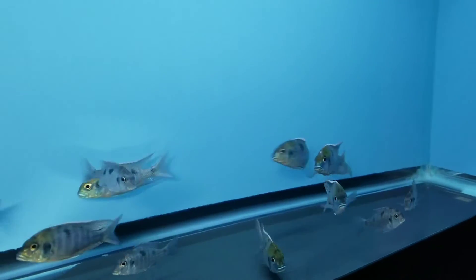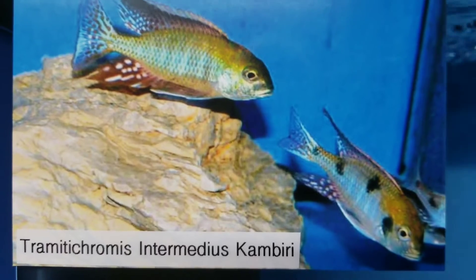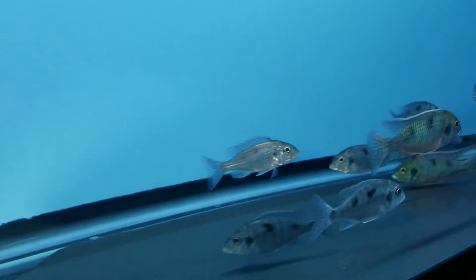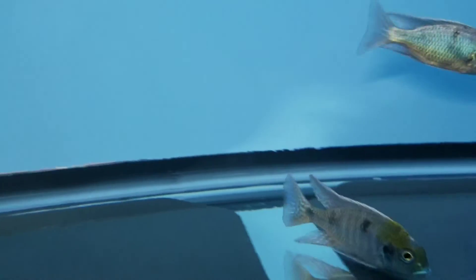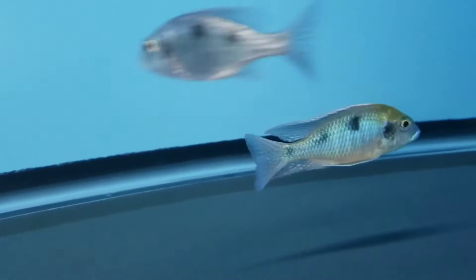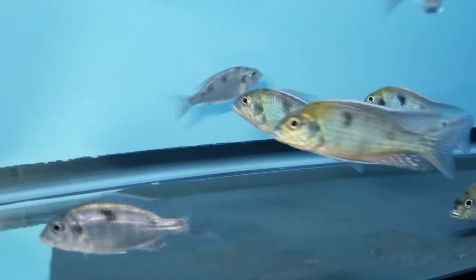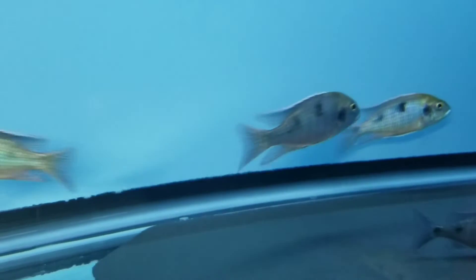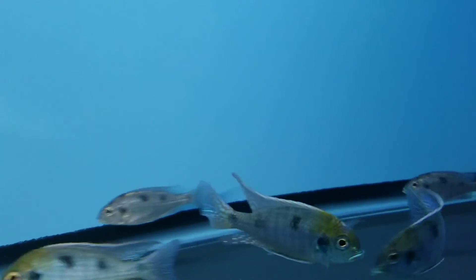Here we've got the Tramitachromus Intermedius. As you can see with these guys — if we can get a close-up look at the male — these guys have a nice green but it's more of an olive green. They get really nice red fins as well, longer fins when they get older. If you look at their heads, see how rounder it is compared to the Otopharynx Tetra Stigma — these guys have a rounder head and rounder snout. If you look at the spotting on these, it's more blotching than spotting; it's blotchier, not as round as the Otopharynx Tetra Stigma.